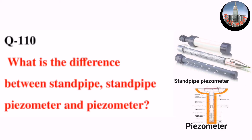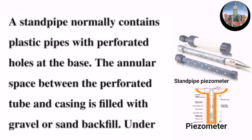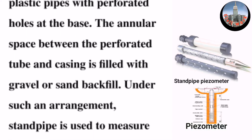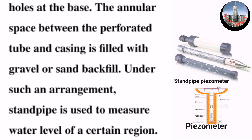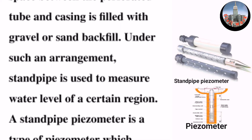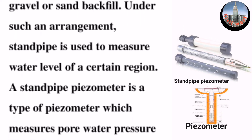Question number 110: What is the difference between a standpipe and a standpipe piezometer? A standpipe normally contains plastic pipes with perforated holes at the base. The annular space between the perforated tube and casing is filled with gravel or sand backfill. Under such an arrangement, a standpipe is used to measure the water level of a certain region.